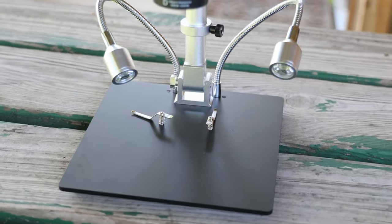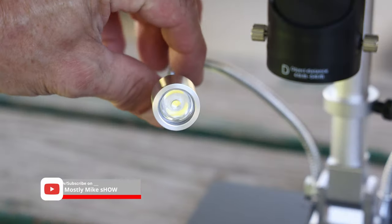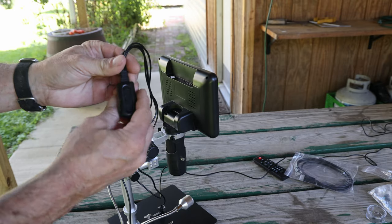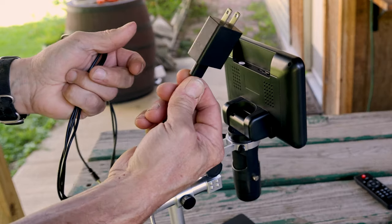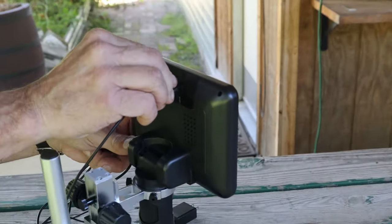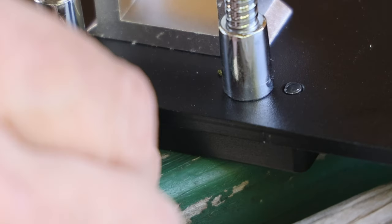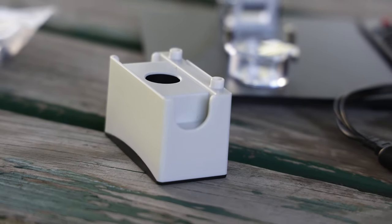There's an aluminum base with optional spring-loaded hold-down clips, and two gooseneck lights which are dimmable using the little pendant control. The pendant control has three cables attached. One goes to the included wall adapter. There's a right-angle micro USB cable that goes to the top back side of the monitor. And there's a cable with a round end which supplies power to the gooseneck lights or the lighted base for viewing slides, but you can't use them both at the same time — you have to choose.